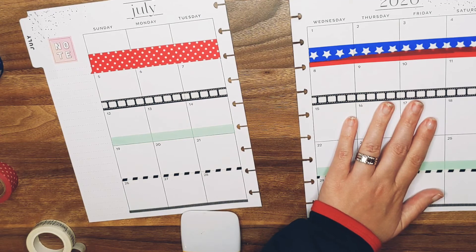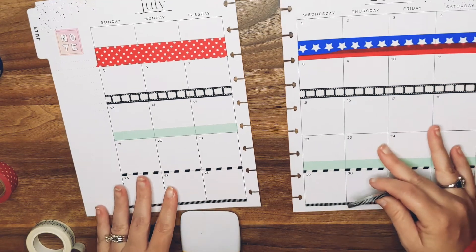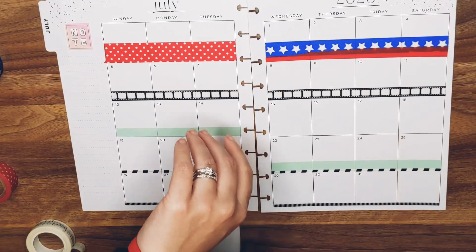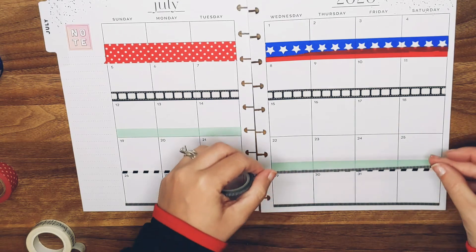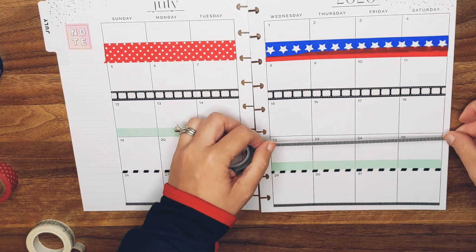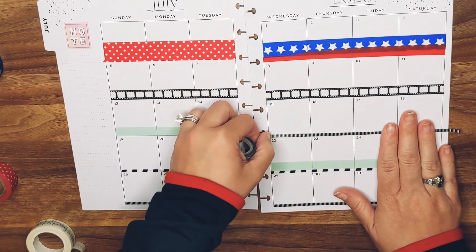Okay, we thought I had a big washi set before — well it's just going to get bigger. I'm going to put the solid black and white down and then I've got to get going because it's 6:20. I'm going to just call this plan-with-me monthly edition an epic fail.